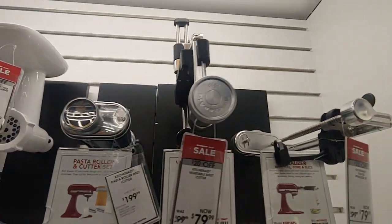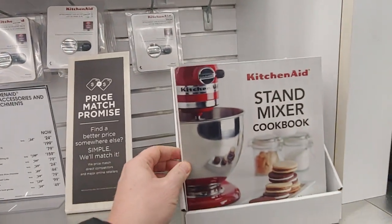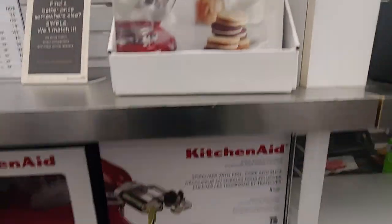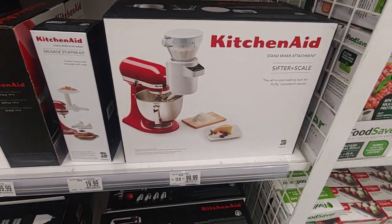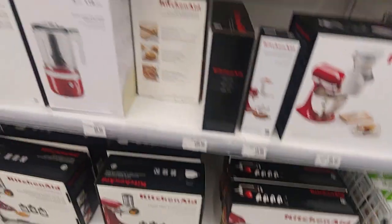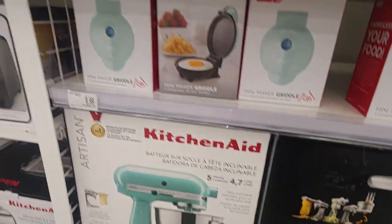There's the pasta rollers, veggie cutters, spy rollers. They've got this cookbook. Pretty cool. I'm a KitchenAid fan. Here's some kind of mixer — a KitchenAid. Look at this.